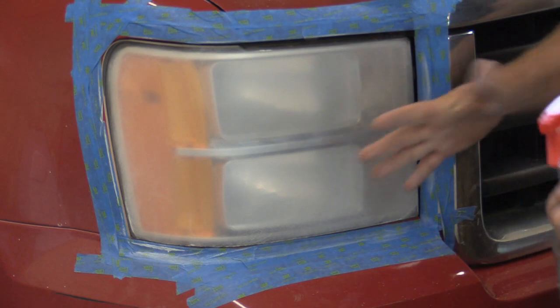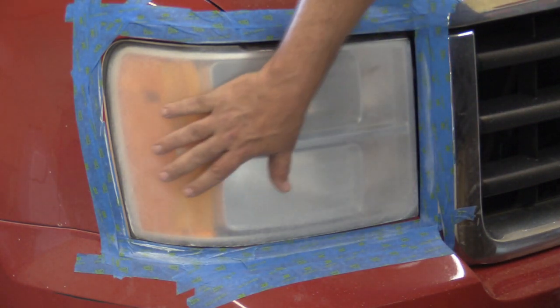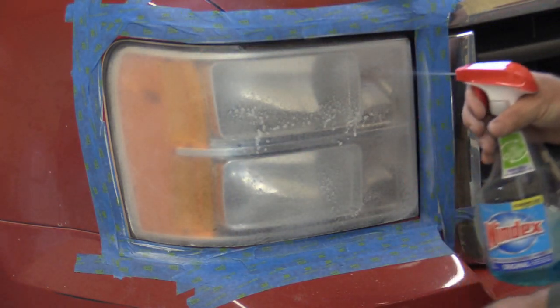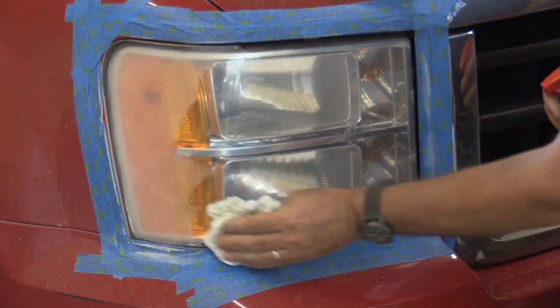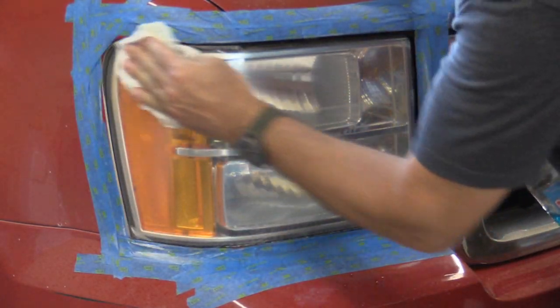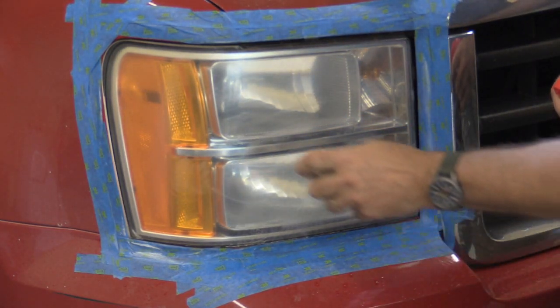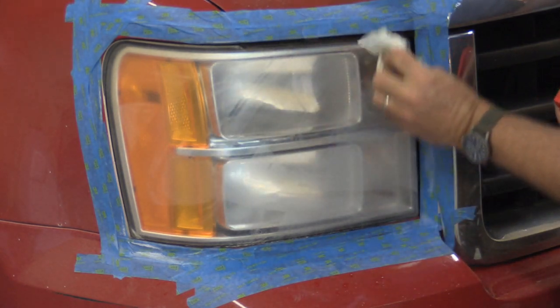So we just finished the 1500. This feels pretty darn smooth right now — big difference. I blew it off, but let's clean it again. You can see when I get this wet, you can kind of start to see it getting clear a little — just what it's going to look like when we're done.